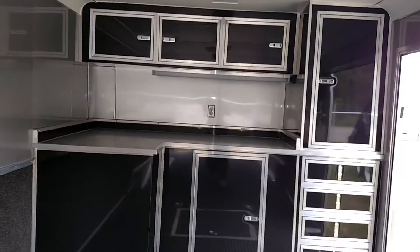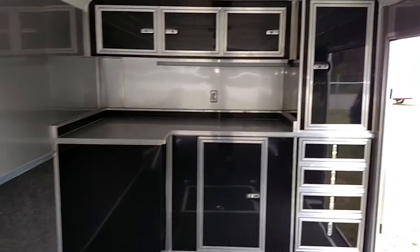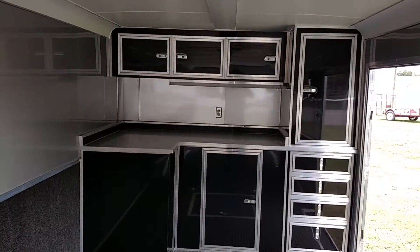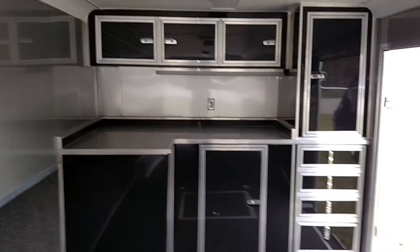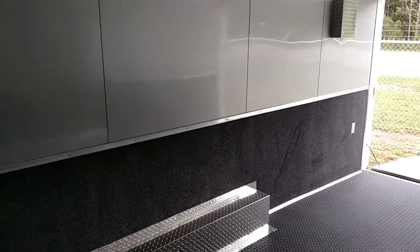Overhead cabinets again, fluorescent light underneath the overhead. It does have three interior 110 receptacles — one under the overheads and two on the curbside wall.